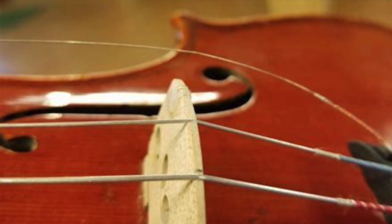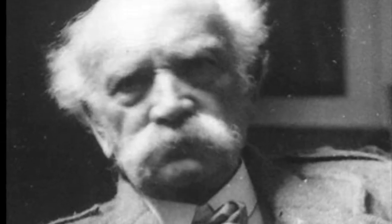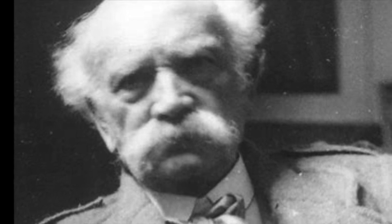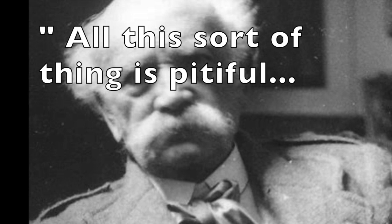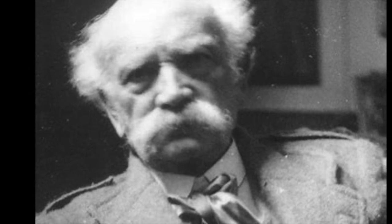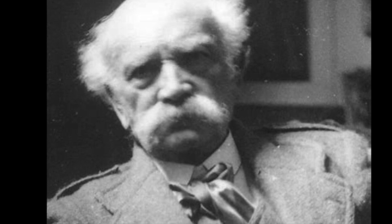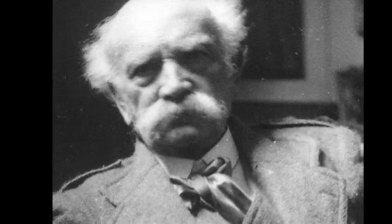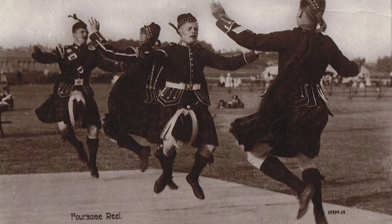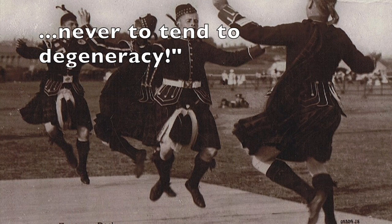My thoughts on the matter were summed up by the Scots Victorian fiddler James Scott Skinner. Never one to sit on the fence on such matters, he stated in his Guide to Bowing: 'All this sort of thing is pitiful and makes the judicious grieve. The violin was never intended for such mutilation. An old idea was to tune the G and D strings to A and D and play reels etc. No artist would descend to such devices for the sake of mere applause. The province of art is to elevate and enliven, but surely never to tend to degeneracy.'